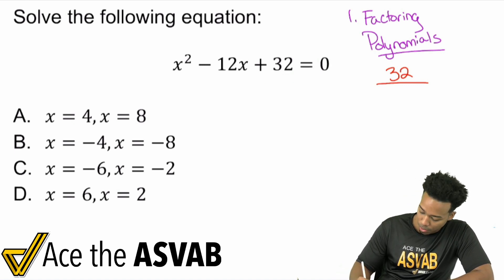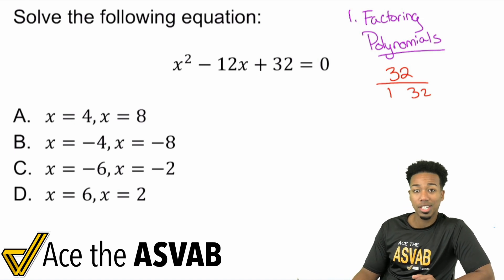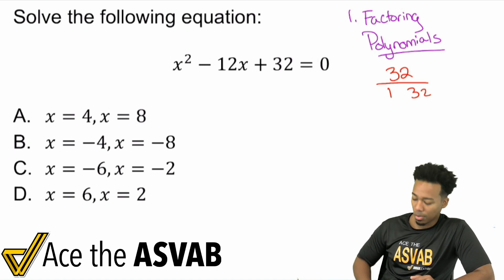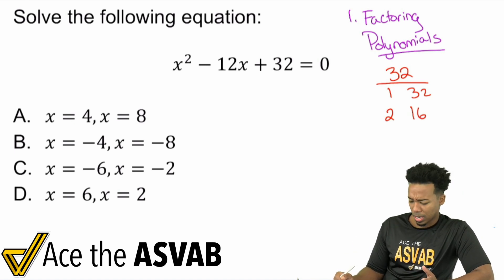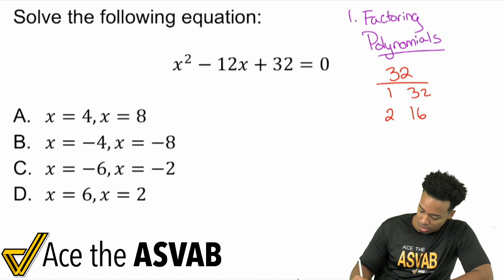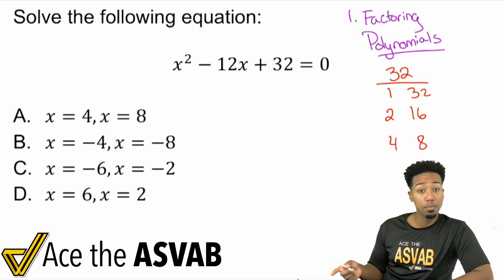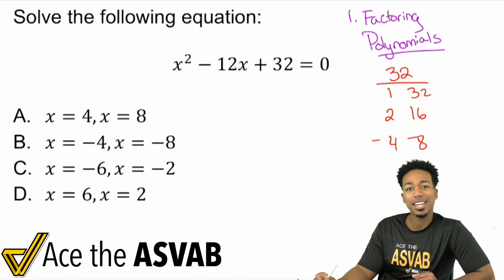For 32, we can have 1 times 32 — neither the negative nor positive versions of those add up to negative 12, so that's not going to work. Let's try 2 and 16: 2 times 16 is 32, but we can't get negative 12 from those. 3 doesn't work either. 4 and 8 would work — I know that 4 plus 8 is 12, and negative 4 plus negative 8 gives me negative 12.